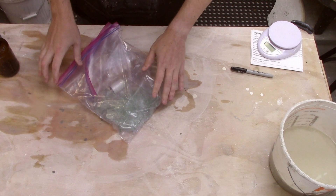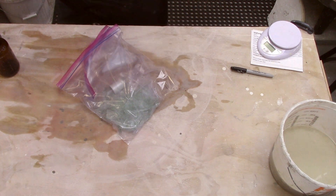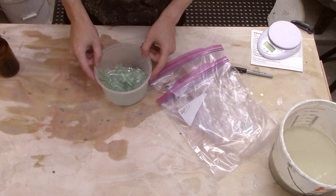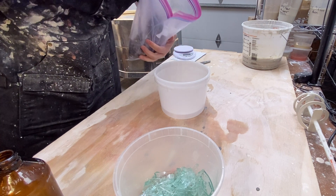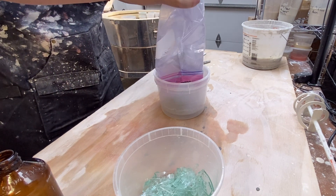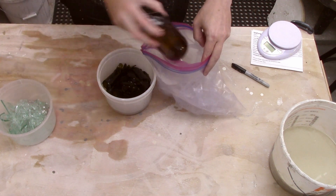So here's the first one. I put it into a double Ziploc bag and put this inside a box so that I don't have glass shards going everywhere. Let me go ahead and put this into a separate container. Some of the bigger pieces I can just throw in the recycle. Alright, I'll pick through those later. Let's do the next one. This one was much easier to break. One last one.